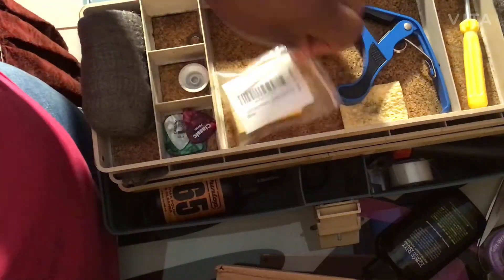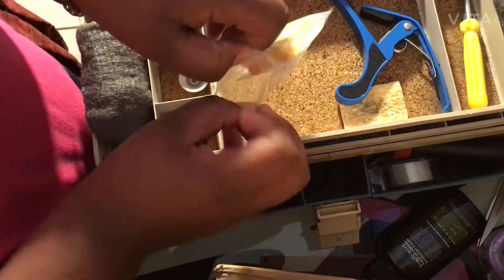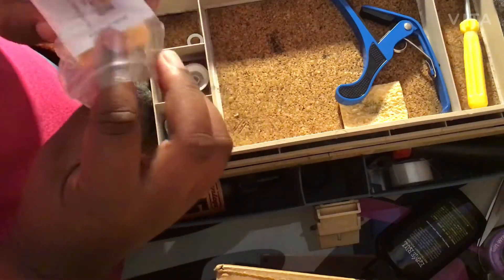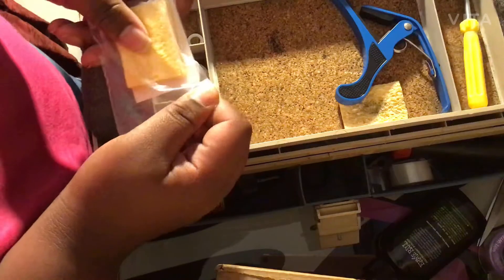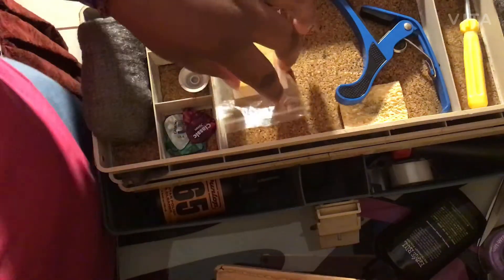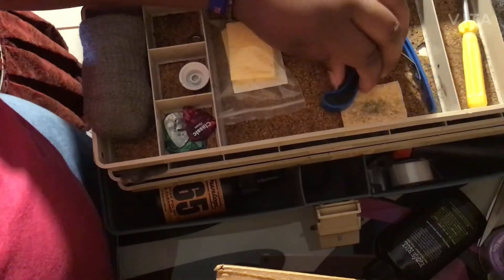Then we have some soldering iron tips — I have a bunch of these. They were four dollars for a pack of six, and you can also get a pack of twenty for eight dollars.